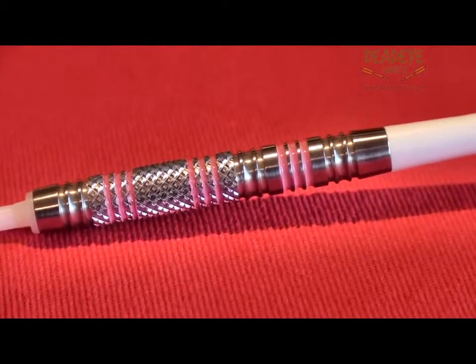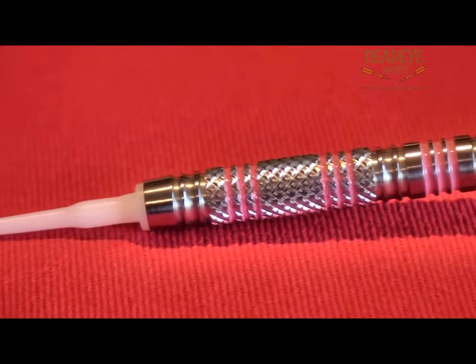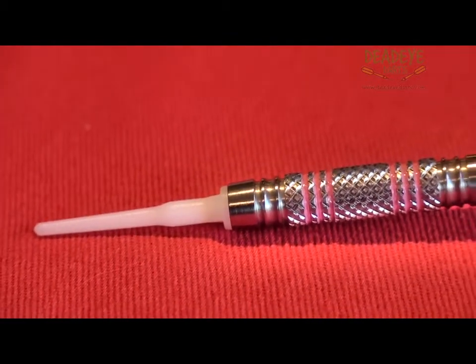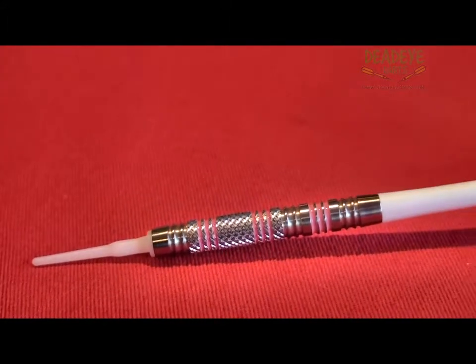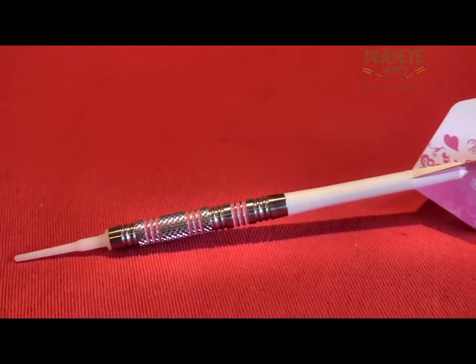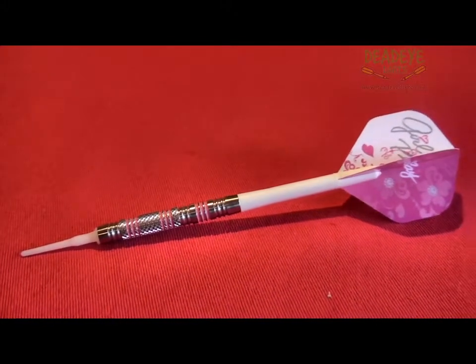The 18g darts being reviewed are 45.2mm in length with a diameter of 6.4mm. Based on a grip rating of 1–5, with 5 having the most grip, these darts are a 3. The Target Girl Play Darts have a lifetime guarantee which can be activated online at the Target Darts website.